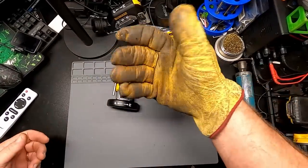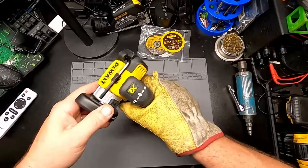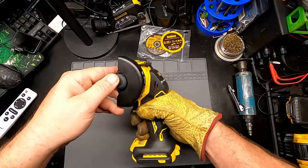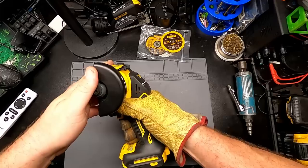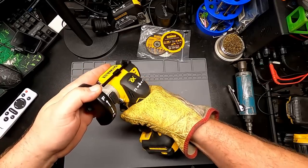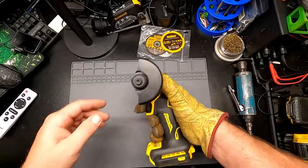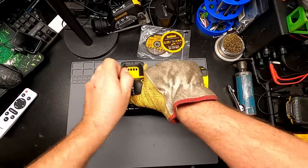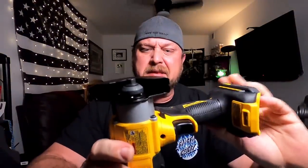Let me put a glove on and see how this thing works with a gloved hand, which is important because that's how I'm going to use it. With my well-used work glove, you can get to all the buttons and everything with a gloved hand. Get to the arbor lock no problem. That's pretty good. Let's take it out to the truck, put some stuff in the vise, and cut some crap.